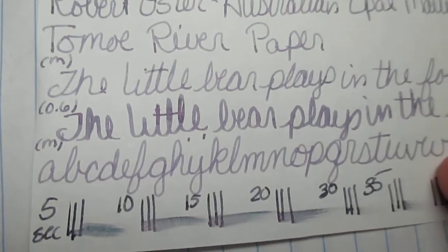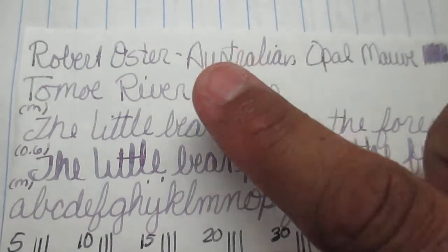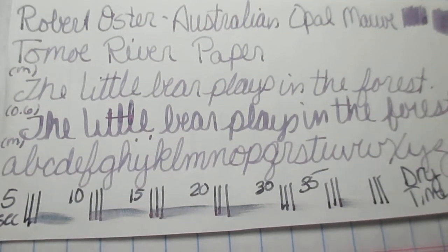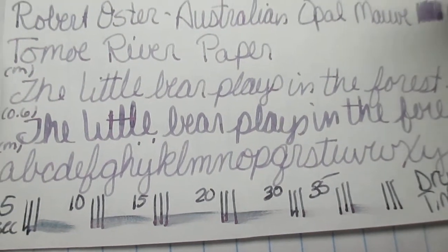Flipping it over: it didn't bleed through. It does have some show-through, but I don't think anybody really writes on the back of their papers anymore. Next up is the Tomoe River paper. I've got my medium scrubby, my 0.6 scrubby, my phrase, and the alphabet A through Z.